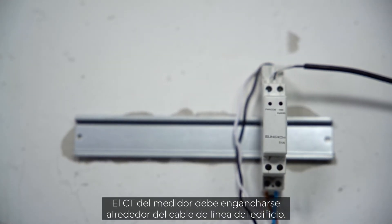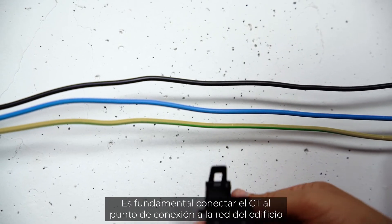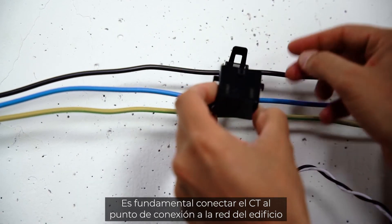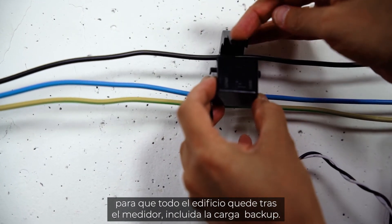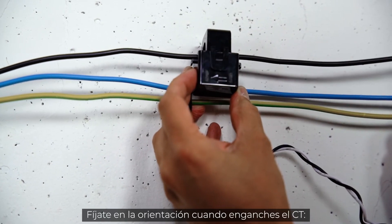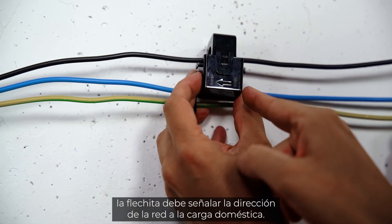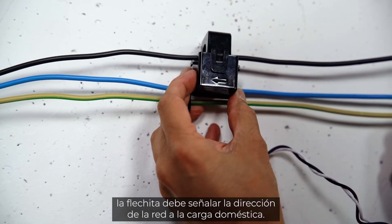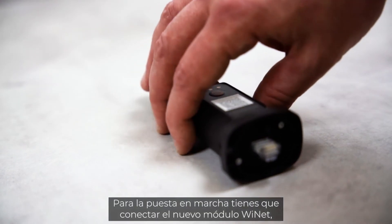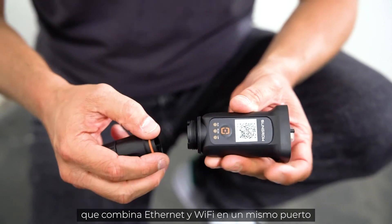The meter must be supplied with 230 volts — connect the line cable to pin 3 and the neutral cable to pin 6. The CT of the meter must be clipped around the house line cable. It is essential that the CT is connected at the house grid connection point so that the whole house is behind the meter, including the backup load. Pay attention to the orientation when clipping the CT — the little arrow must indicate the direction from grid to house load.